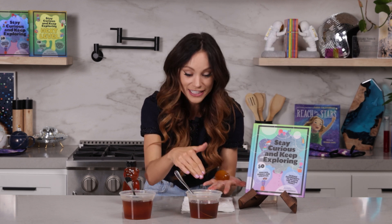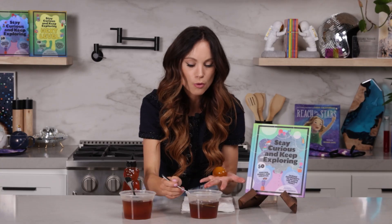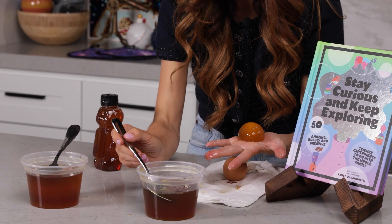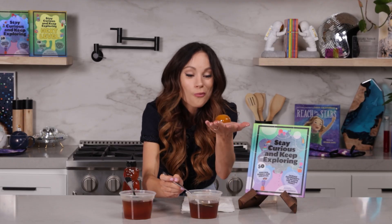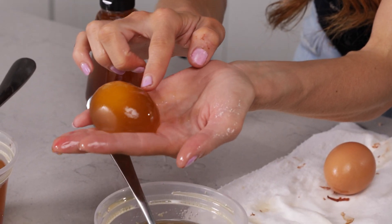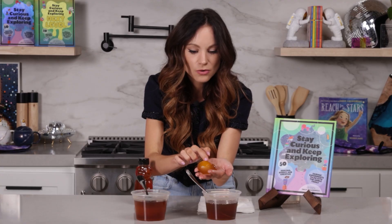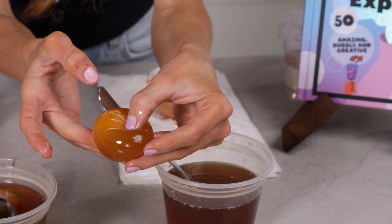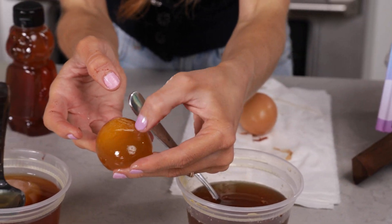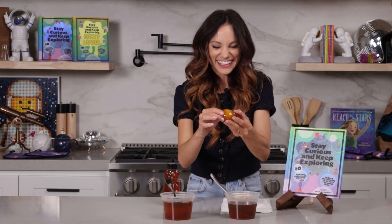So now we can look at the honey in the glass. What do you notice? It's a little bit more runny than it was originally — that's because of all the water that came out of your egg and went into the honey. Look at this egg — it's wrinkly! It's so weird. I can feel the yolk inside.